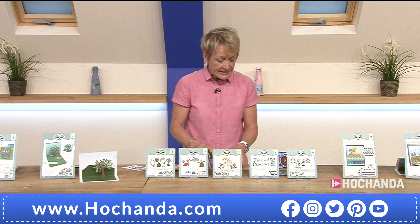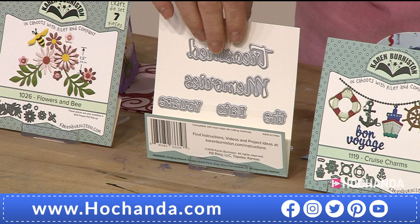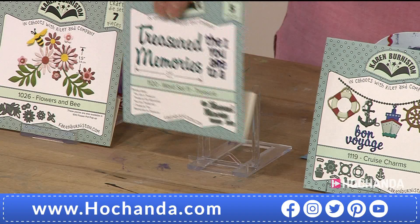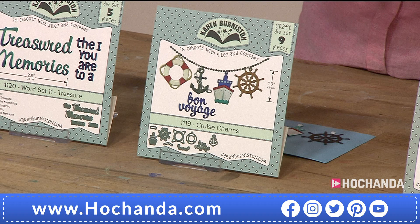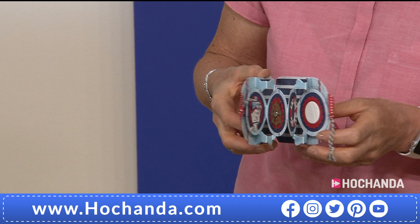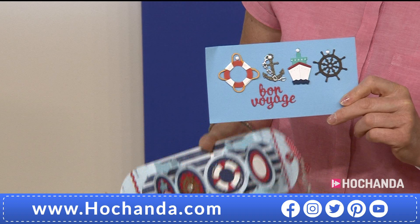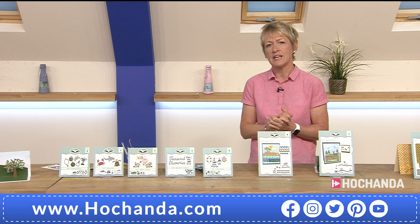Remember everything is on extended delivery, dispatching 5th of May. We've got some words for you which are always handy — Treasured Memories, I, You Are — turn that around, so you've got all your different sentiment elements: Treasured Memories, Treasure the Memories, You Are a Treasured Memory. Next up are your cruise charms — love these, and they work with the previous one-day special from Karen. Open it up and you've got all those nautical elements. £15.99, great for journaling — item number 555320.